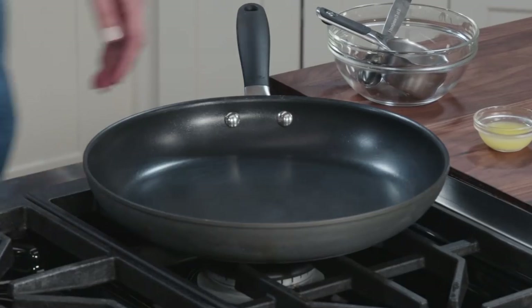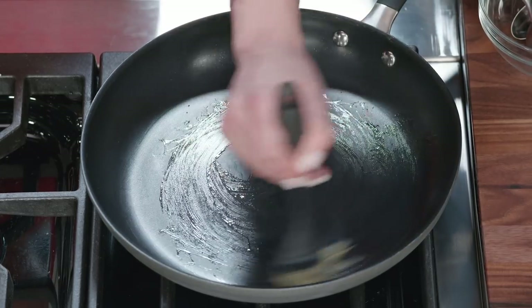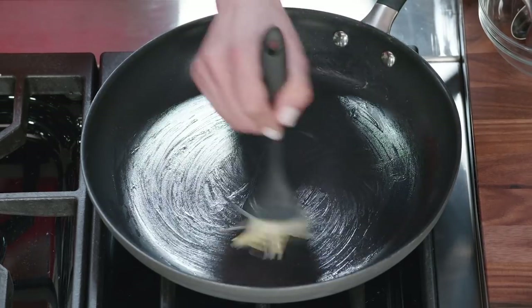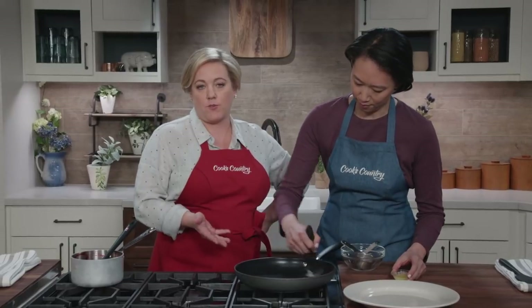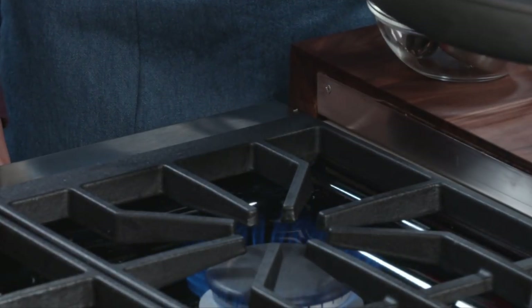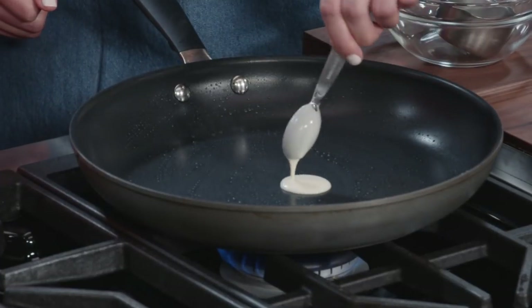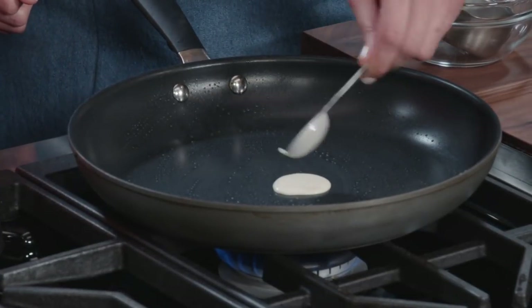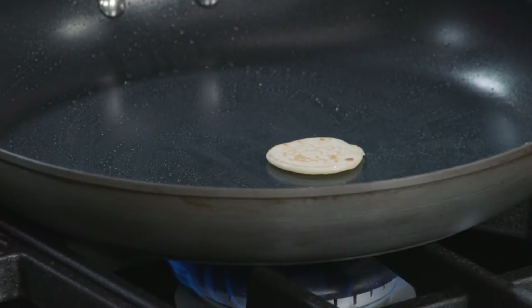I've got a 12-inch nonstick skillet and I'm going to brush just a tiny bit of melted butter — one tablespoon will be enough for all the crepes today. You do need a nonstick skillet here, though you don't need a special crepe pan. Heating at medium, the key is making sure the pan is just hot enough and not too hot. To test it, I drop a teaspoon of batter in the center and wait 20 seconds to check the color.